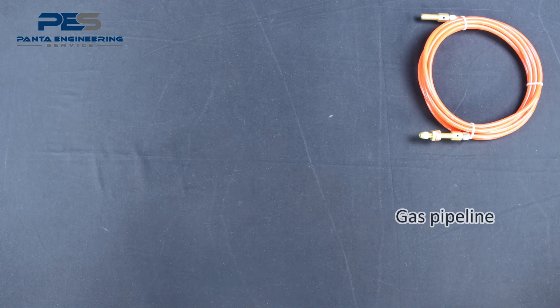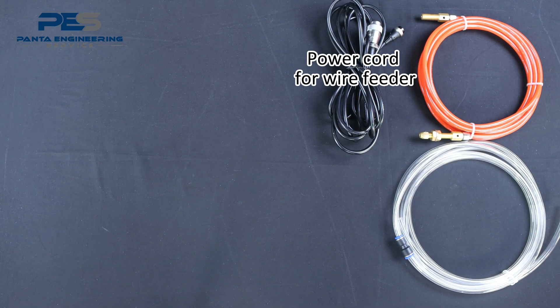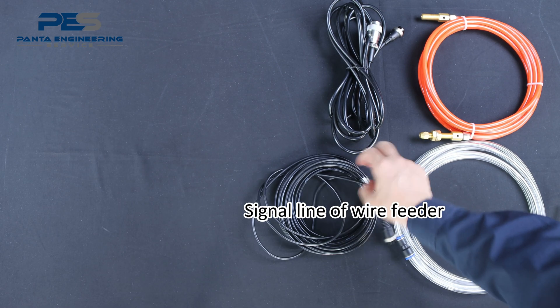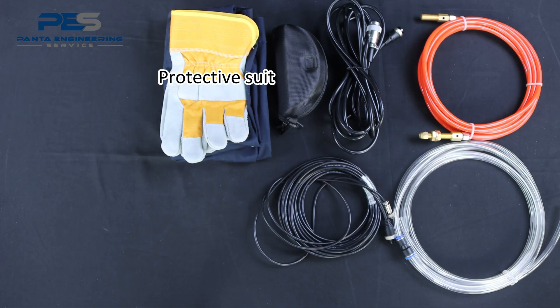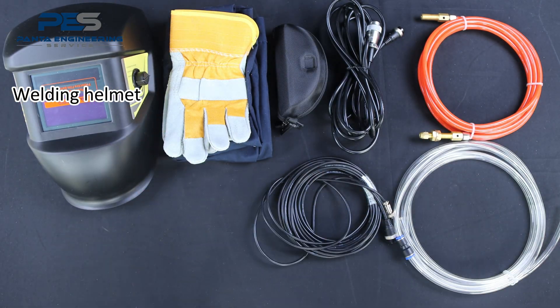Display of accessories: wire fitter, gas pipeline, power cord for wire fitter, signal line of wire fitter, protective glasses, protective suit, welding helmet.